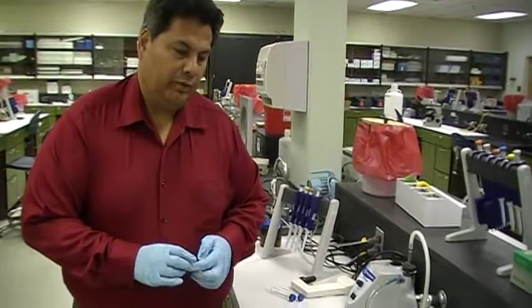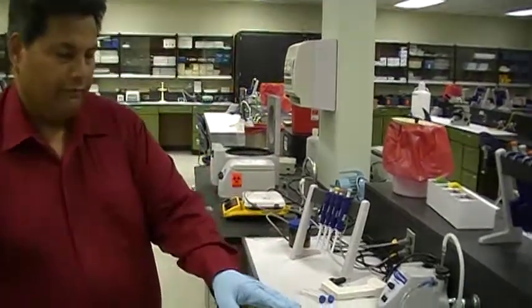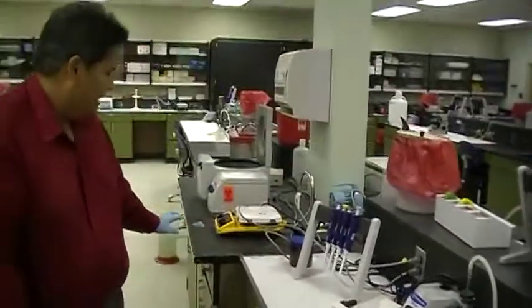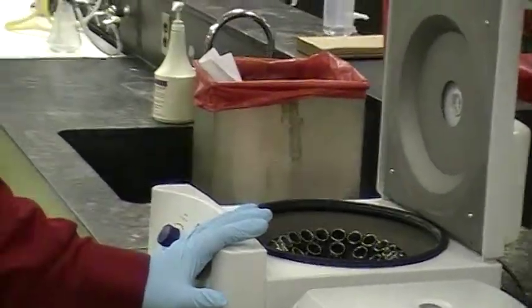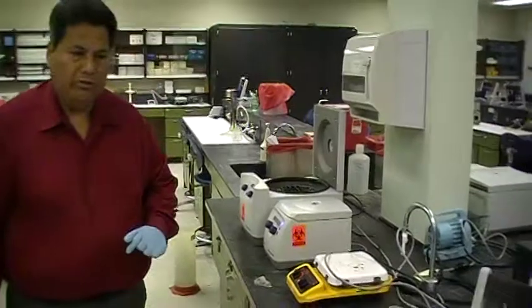This morning, I'm going to show you how to use three centrifuges that we have in the lab. We have a tabletop microcentrifuge, a larger tabletop microcentrifuge, and a clinical centrifuge. I'm going to go through each one of them and why we use them.